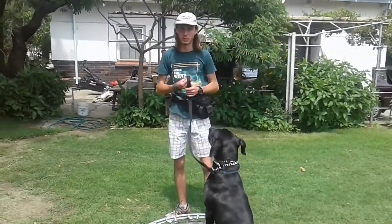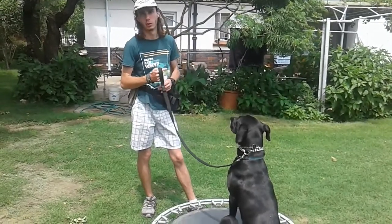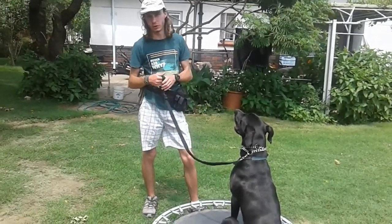Now we're going to teach your dog the break command, which gives your dog permission to come off the place bed, off the down position, off the sit position, or off the low position.